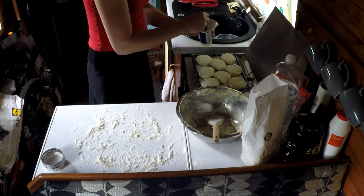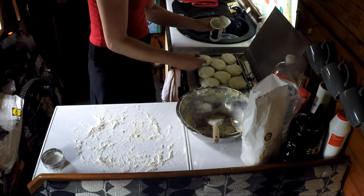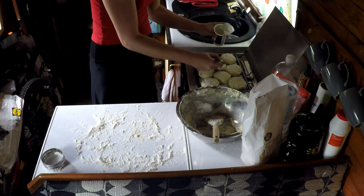Now the cream that we had left over earlier on — I'm going to use a brush and just coat the tops of them with a little bit of this, just to give them a bit of a nice glaze when they're baked.